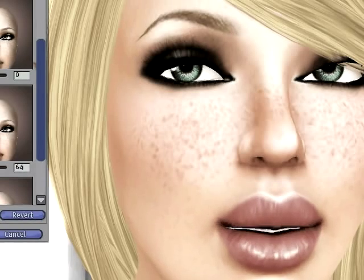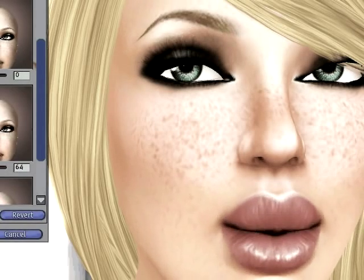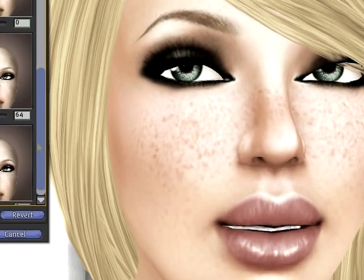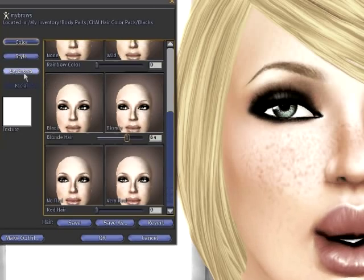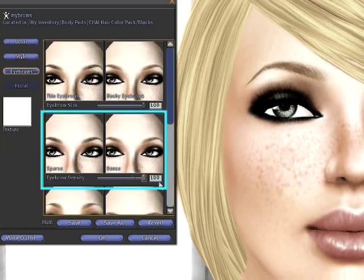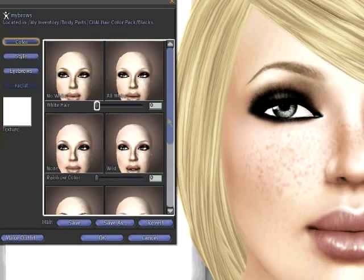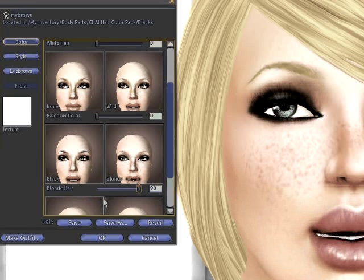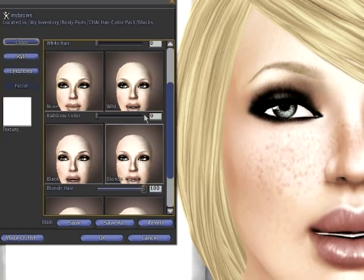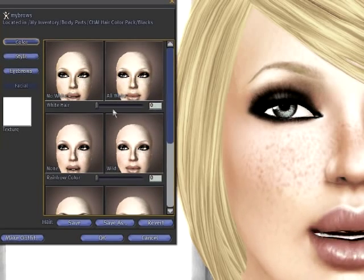Now I'm blonde and I look a bit like a bottle blonde, which is not what we're going for — you want your natural hair color to actually look blonde. So we'll go to the Eyebrow slider, turn our density all the way back up, go to Color and choose Blonde. With just one slider we can set ourselves to be the proper blonde color. You can go from a beach blonde to a sandy blonde to a platinum blonde by adding a little White.